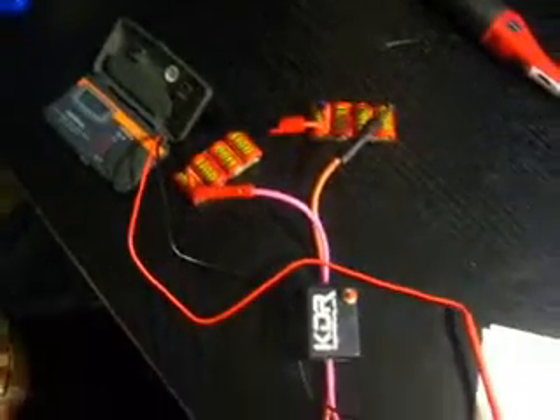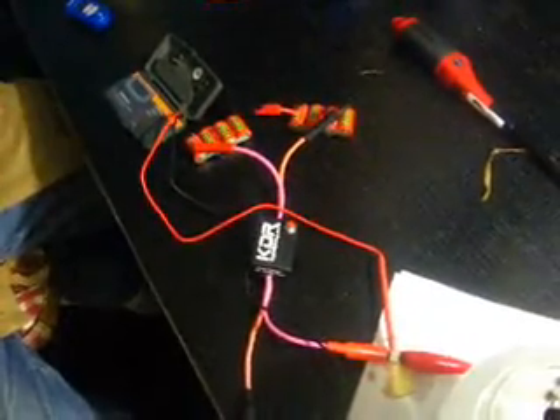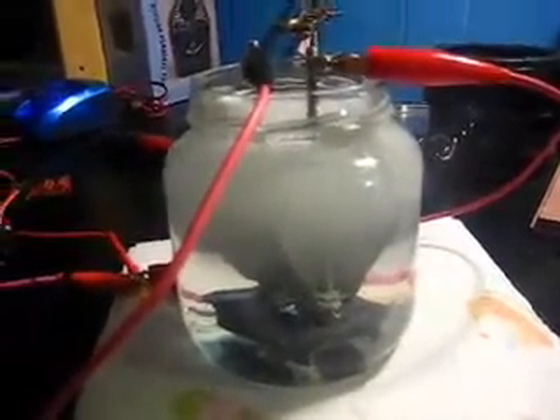And those are just little things. Imagine if you use the sub-C size batteries. Those are even rated at 30 amps, so you'd only rate it up to 15. That would make a difference. I'm sure it would.